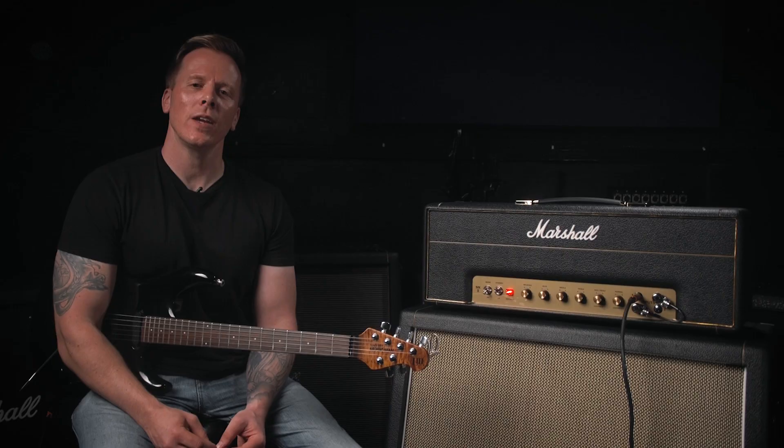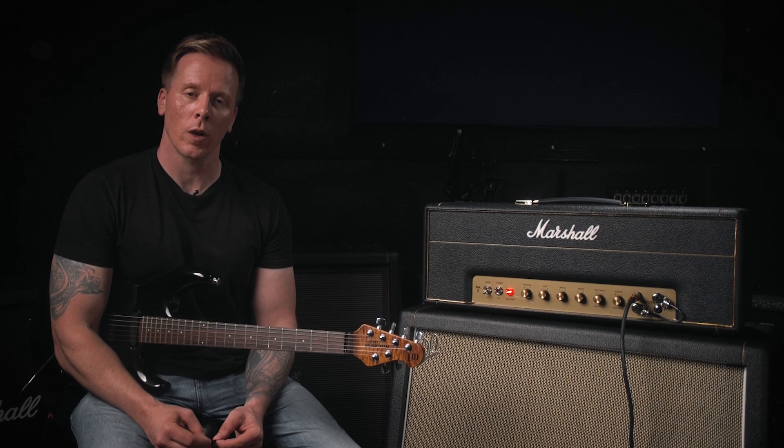As with anything, tone is subjective and your choice will come down to the style of music you want to play. So pick whichever is best for you.